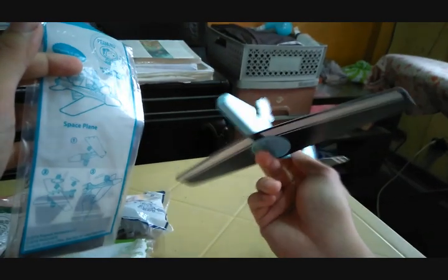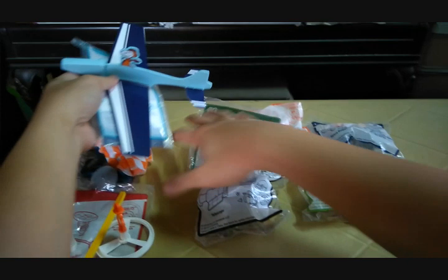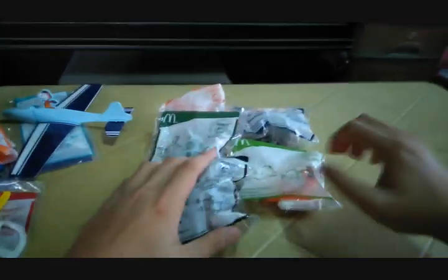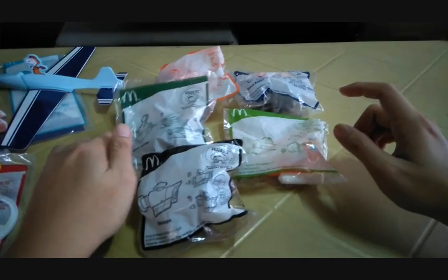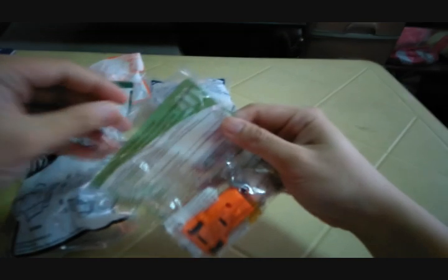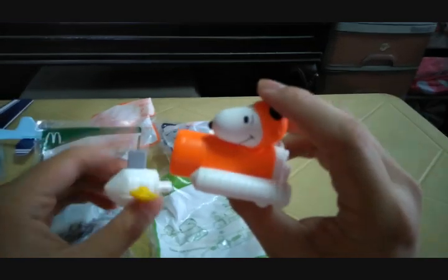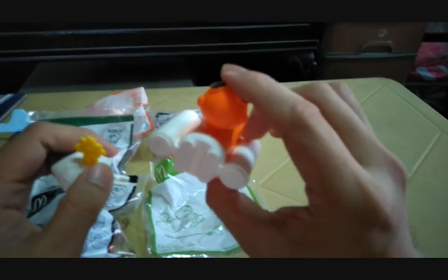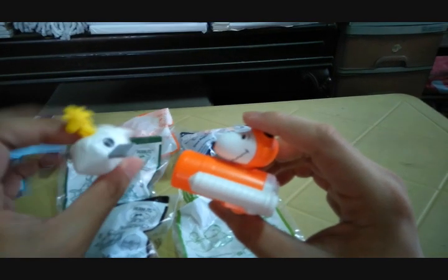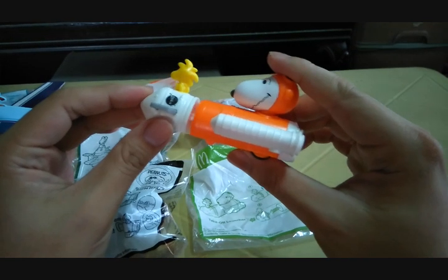If you're going to play with the space plane, make sure it's in an open area so it doesn't hit any items in your house. Next up is the takeoff launcher — two parts. Here's Snoopy on the rocket end, and here's the nose cone with a cute little Woodstock. You lock and load it, then slowly pull back.